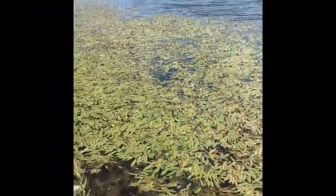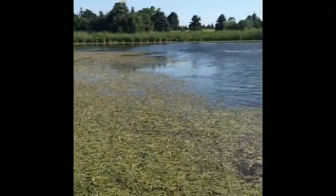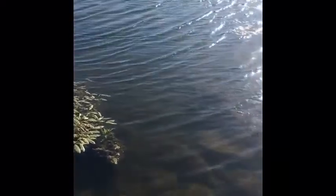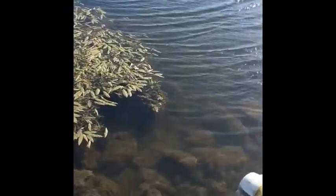Yeah, it's super weedy here, so I'm just not even going to try to fish for a lot of stuff. I might put out a big bobber, but that's probably it. Really weedy out here. I'm going to be fishing right there, right here, so I can catch some sunfish. I already caught a couple, so I just thought I would start filming.